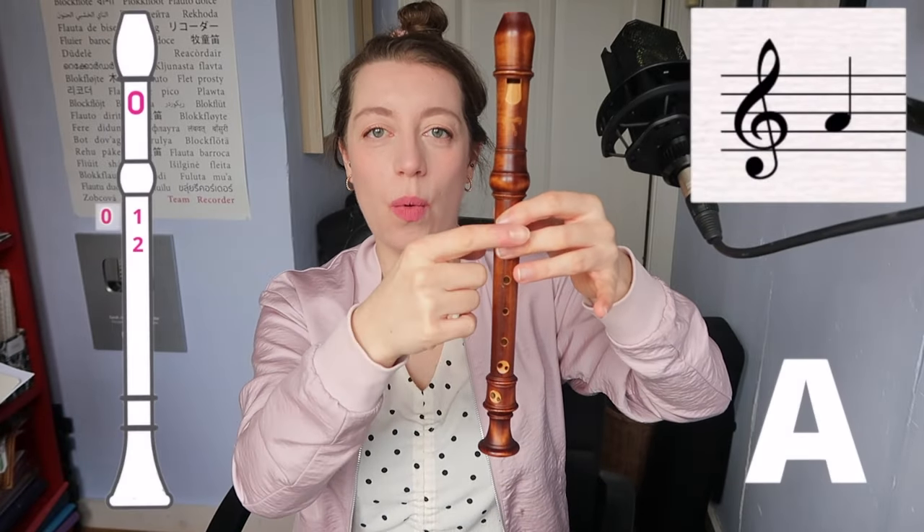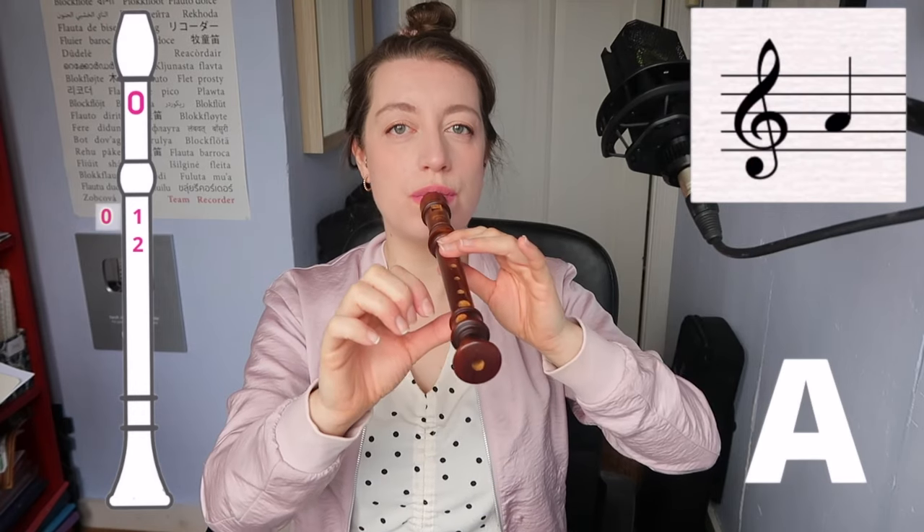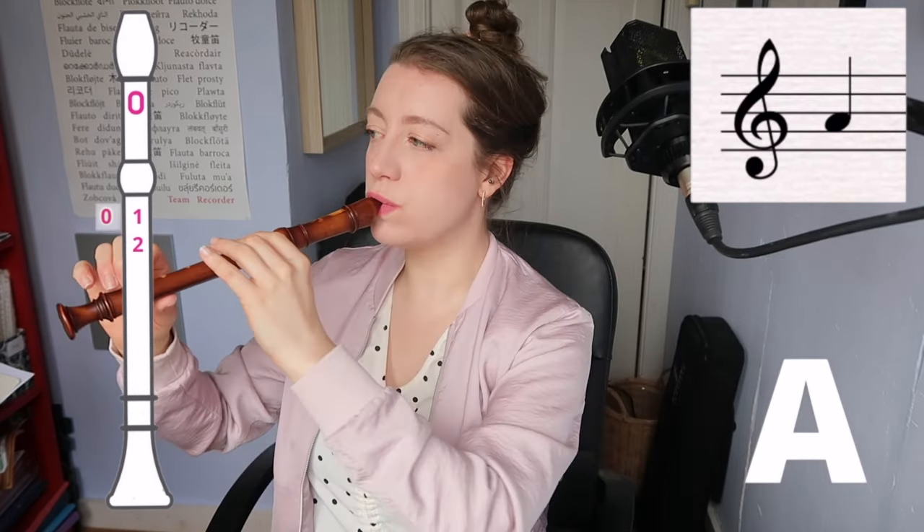Let's do the note A. Now we've got left thumb, one, two. The note B — we're just going to have your left thumb and first finger.